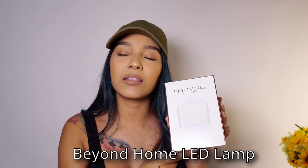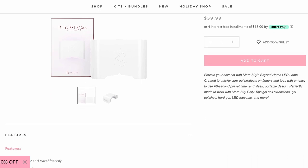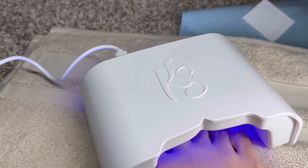Hello everyone, welcome back to my channel! For today's video we're going to be doing a giveaway. I'm super excited to be sending one lucky winner the Beyond Home LED lamp. This one is perfect to keep at home - I absolutely love it for my toes, so whenever I'm doing my toes at home it is my go-to. It's like the perfect size.